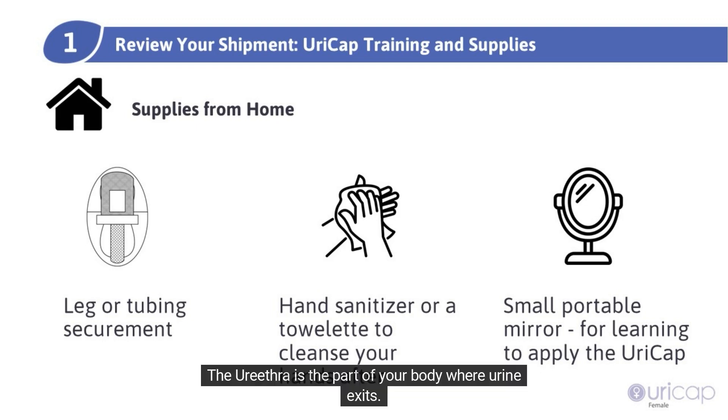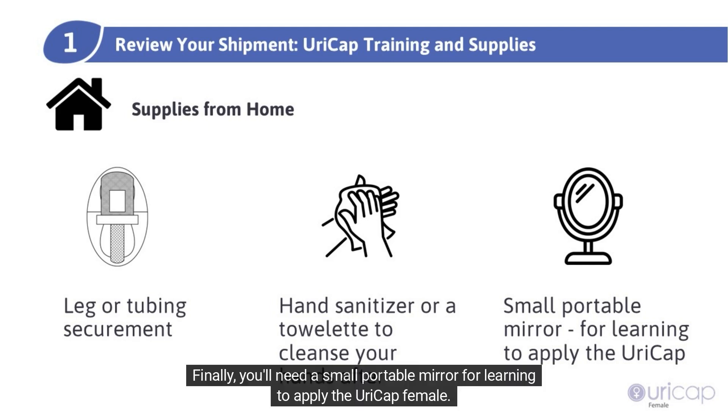The urethra is the part of your body where urine exits. The urethra and the skin around it are also called the perineum. Finally, you'll need a small portable mirror for learning to apply the URICAP female.